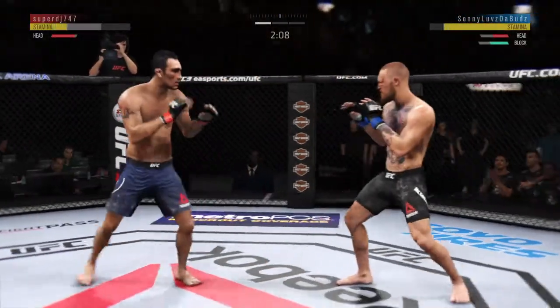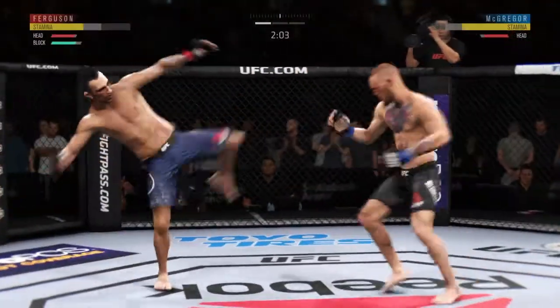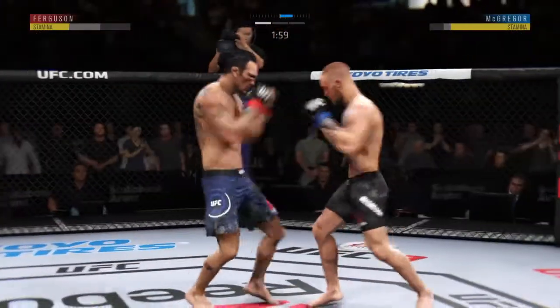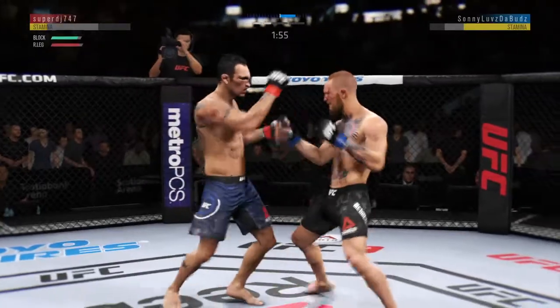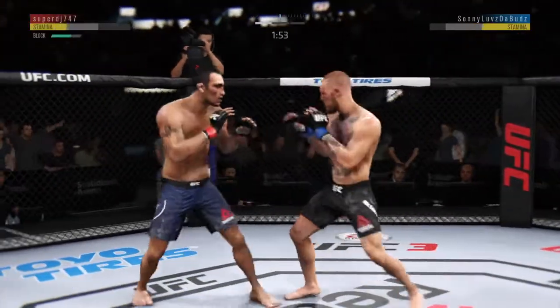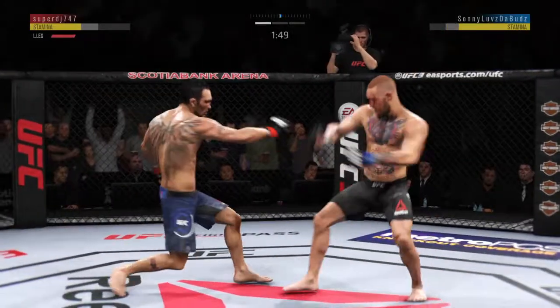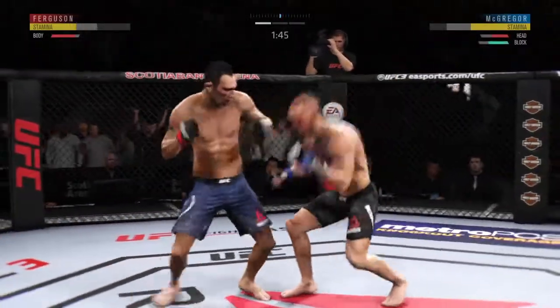Ferguson with a nasty combination. Just missed with the huge kick. Joe, I know he respects the power coming back, but it looked like he moved right into that kick to the body and his opponent landed it flush. Let's see if he changes up his footwork a little bit and tries to avoid further damage to the midsection moving forward.